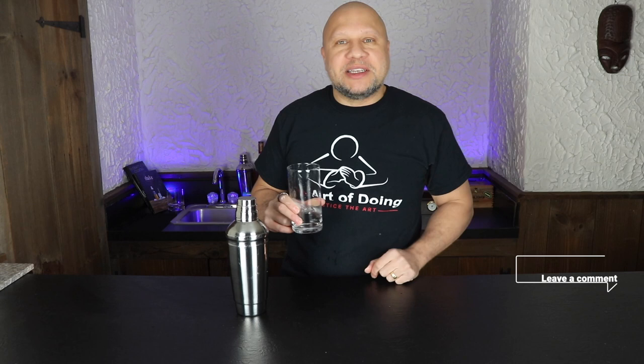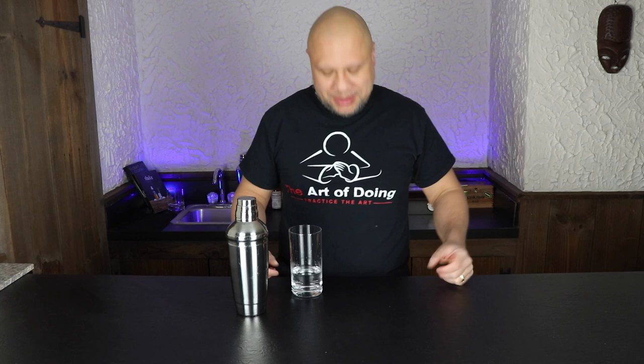Those are the three types of shakes. If you're enjoying this content, give it a thumbs up so I know this is the type of content you want more of. Leave me a comment down below — what type of shakes do you use? Do you use any of these three? Are there any more that I'm missing? Thanks for staying with me. Let's always remember to practice kindness, practice compassion, and practice humility. Thanks for being with me to help me practice the art of doing.